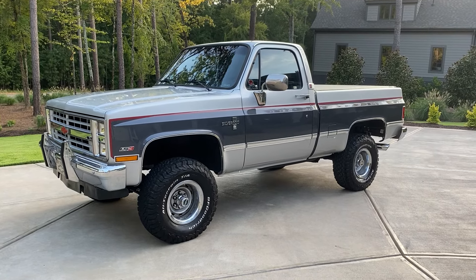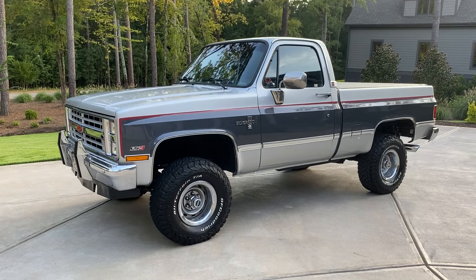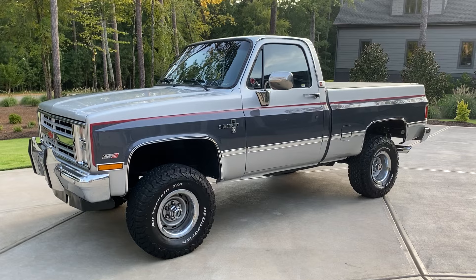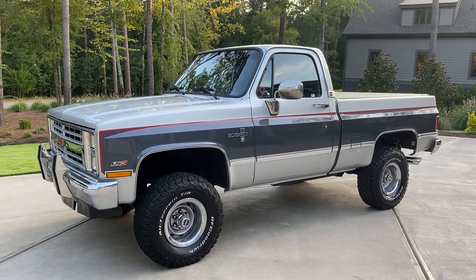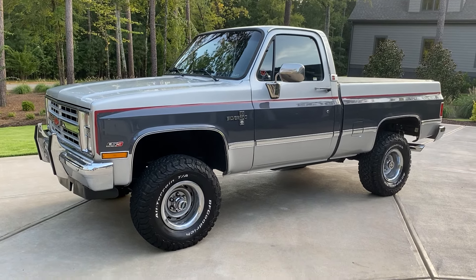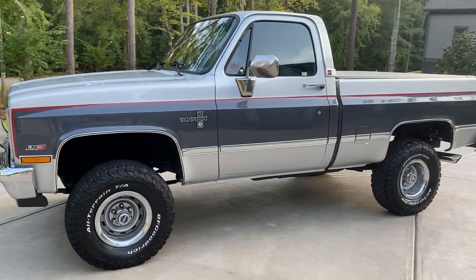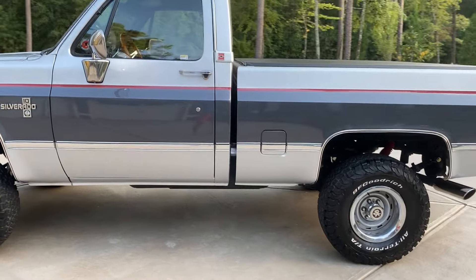This is my 1985 Chevy K10 Silverado with a repower — a Chevy Performance 430 horsepower 6.2 liter LS3 married to a 4L70E transmission. This is my second attempt at making a video of this car and I hope you guys appreciate it.